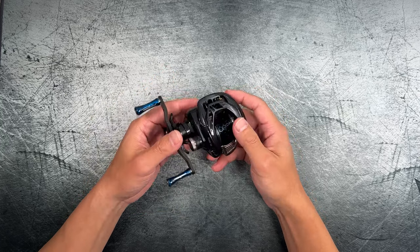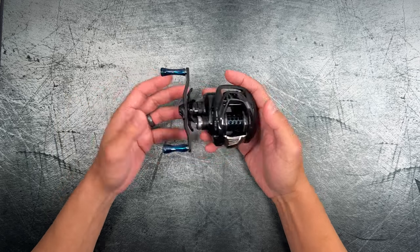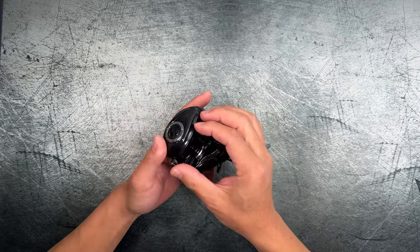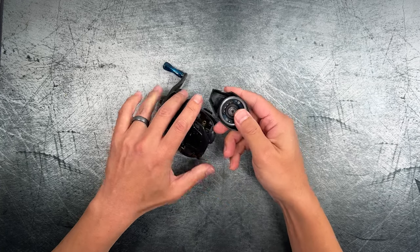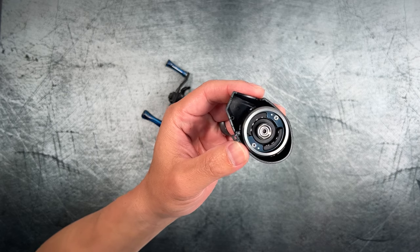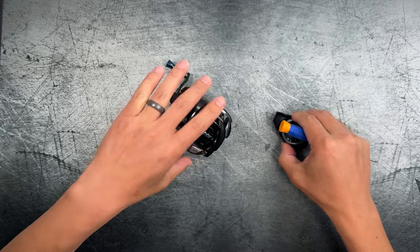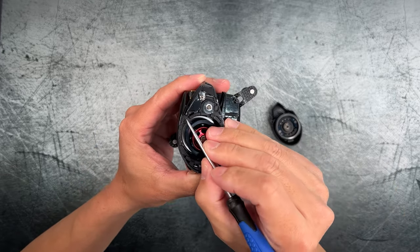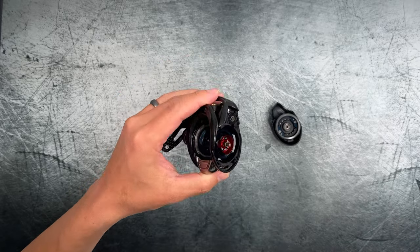HiBo rates this reel to cast a lure weight range of about 0.6 grams to 10 grams — I'm going to test that. The frame is made out of carbon, and I've actually gone ahead and done a scratch test on the inside of this side plate. You can hear the fibers inside, and I'm not really damaging the reel much — that part of the reel is not going to be used.